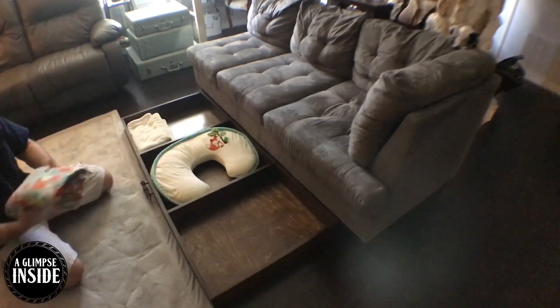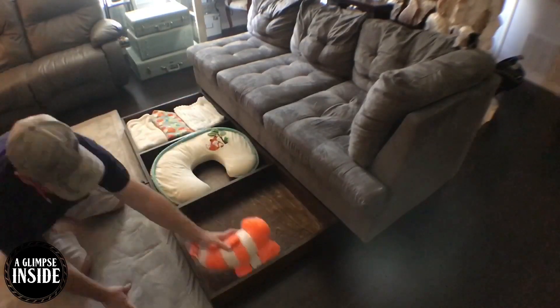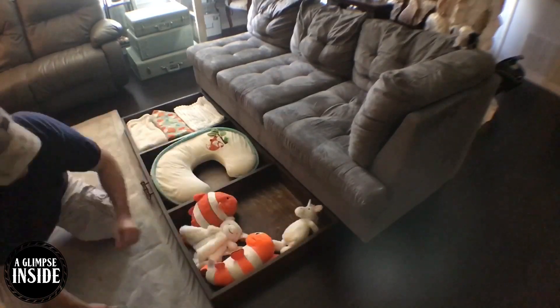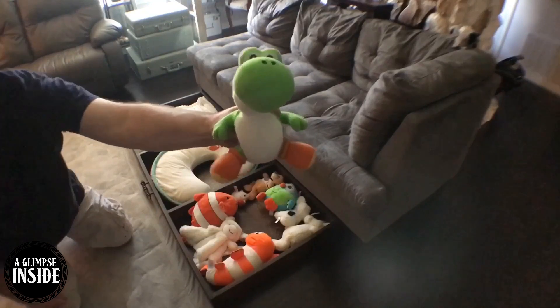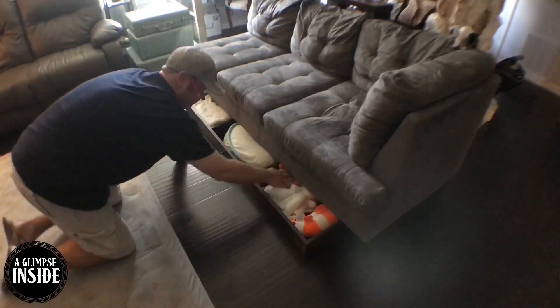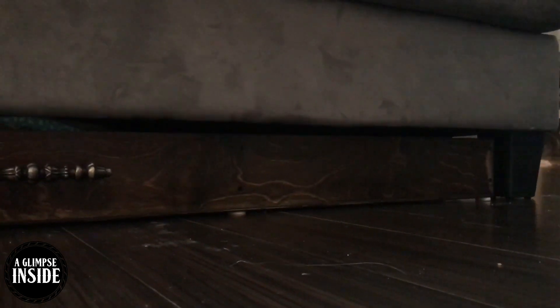Now it's time to load it up. We have three kids, two of them are still in diapers, and I'm using it for blankets and storage for stuffed animals and everything else. But you could use this for whatever you want — to get things out of sight, out of mind. This is gonna be great for our family, I'm really glad I made this — well overdue.